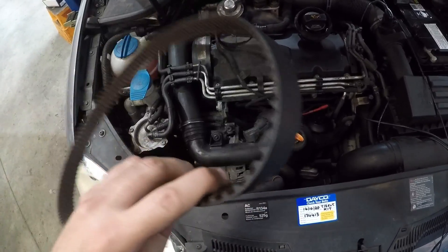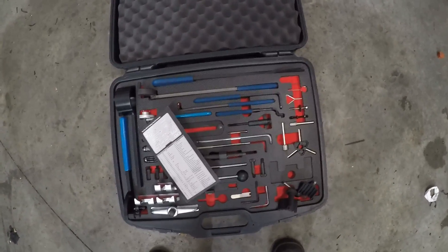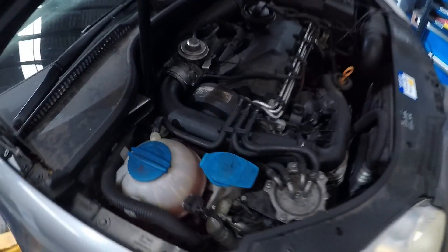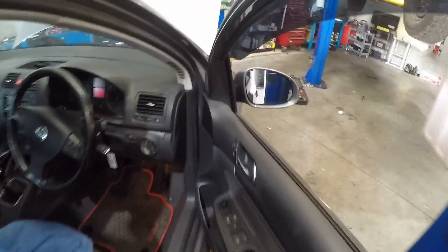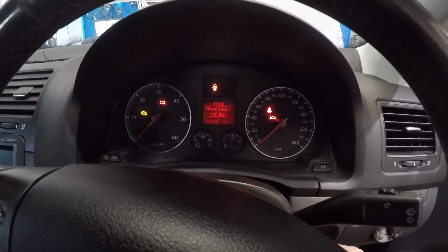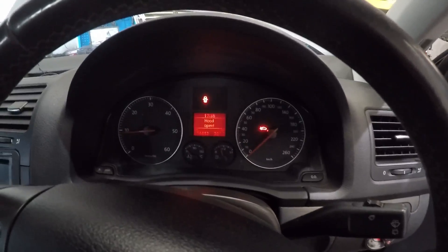We think the person who fitted it didn't have the special timing tools. We've got a Toledo kit - a master timing tool kit for a lot of the Volkswagen Audi Group cars - and without that you're really never going to be able to set this timing up properly. Anyway, it's all done. Let's jump in the car, turn the key, and see if we still have a long crank - and absolutely beautiful, first go!